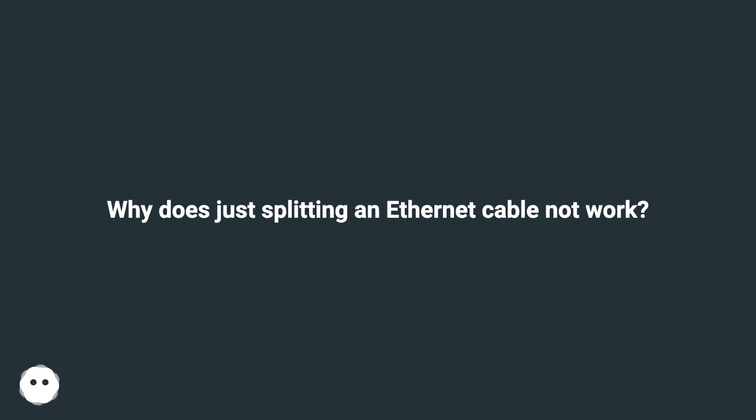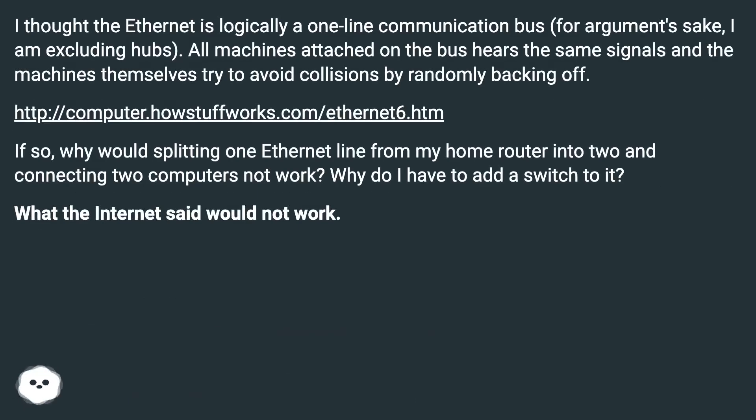Why does just splitting an ethernet cable not work? I thought ethernet is logically a one-line communication bus — excluding hubs — where all machines attached to the bus hear the same signals, and the machines themselves try to avoid collisions by randomly backing off. If so, why would splitting one ethernet line from my home router into two and connecting two computers not work? Why do I have to add a switch?